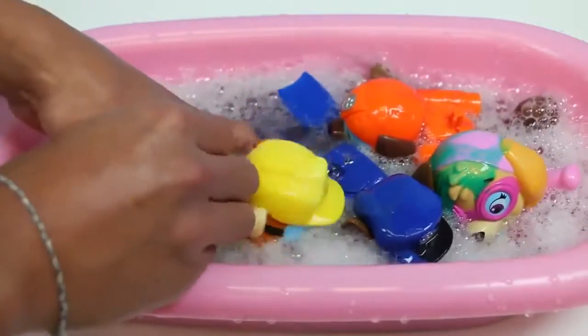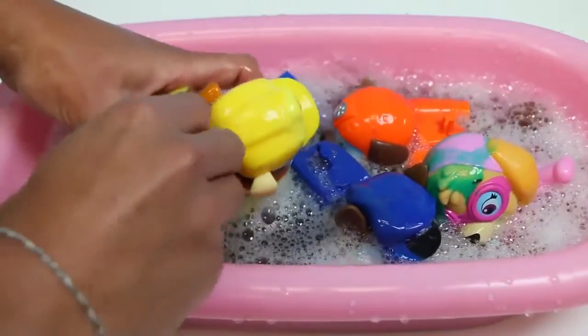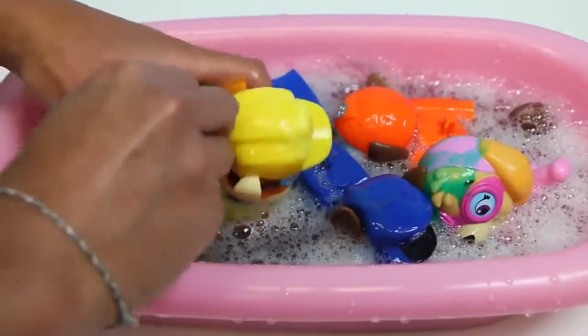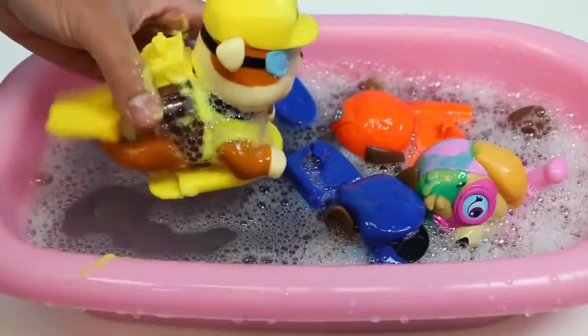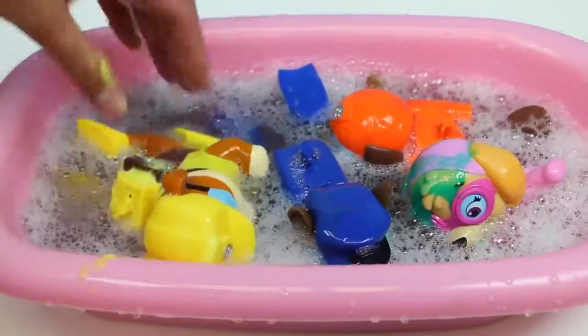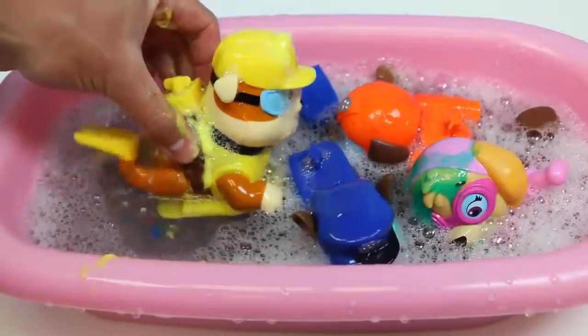Don't shake your fur! I will not have water splattered all over me. This will be over soon, I promise. You've been playing in the dirt for too long, so we gotta scrub it all off. Moving your feet won't make this go any faster. Rubble really wants to leave.